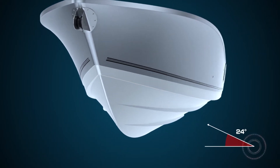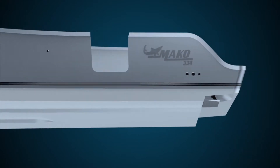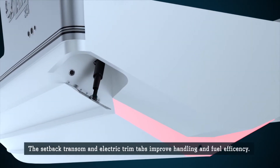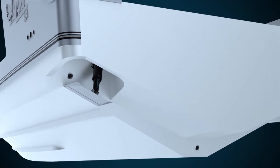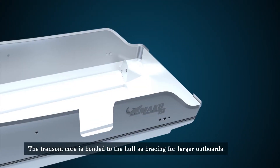As we move back toward the transom, the dead rise angle flattens slightly to add stability. Larger models feature setback transoms and trim tabs to optimize performance. A 100% composite transom is chemically bonded to the hull and encapsulated with fiberglass.